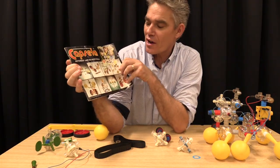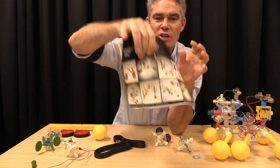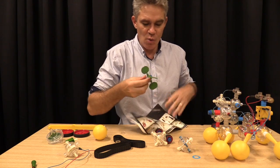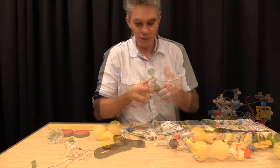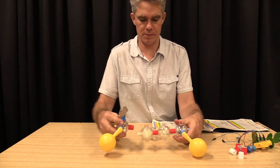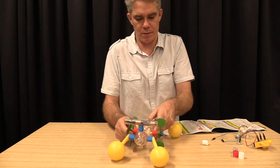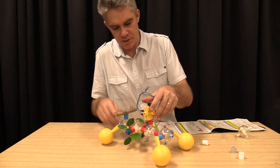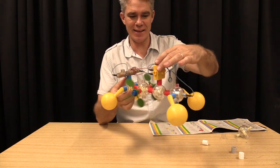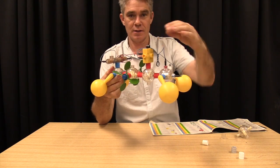Anyway, it used to come with a book — motorized land and water models. Check this one out: it's got paddle wheels on it, so it's actually got a paddle wheel that goes in the water. Let's go put it in the water.